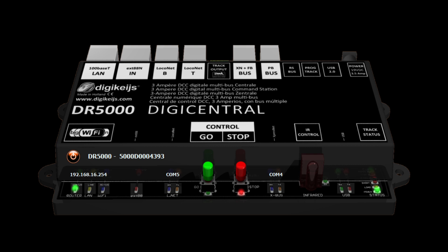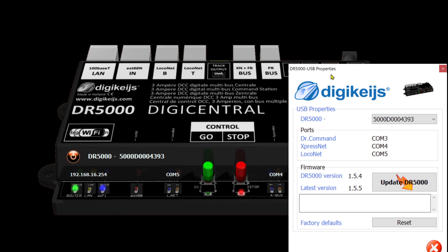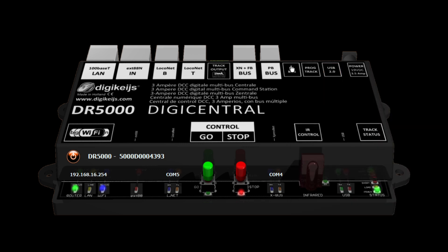Then I'll bring the new throttle - we'll talk about the new throttle. I'm also using the older version of it. In the next video about DG Keys Command Station I will do everything with the update, but last time I showed the system it wasn't updated. It's still firmware version 1.54, and it's going to 1.55. Let's go to the settings.